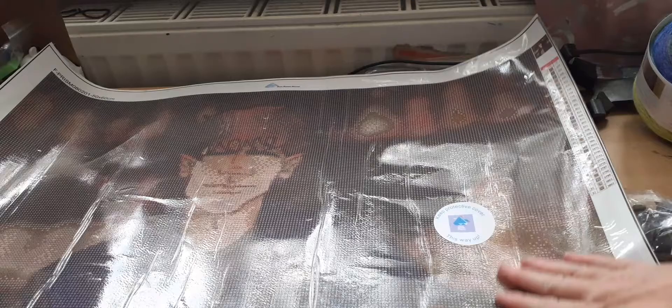It lays flat. If we show the back of the canvas — brilliant! The quality is amazing. They want to do some more of her artwork, so I just told her to get a drawing. But that is lovely.